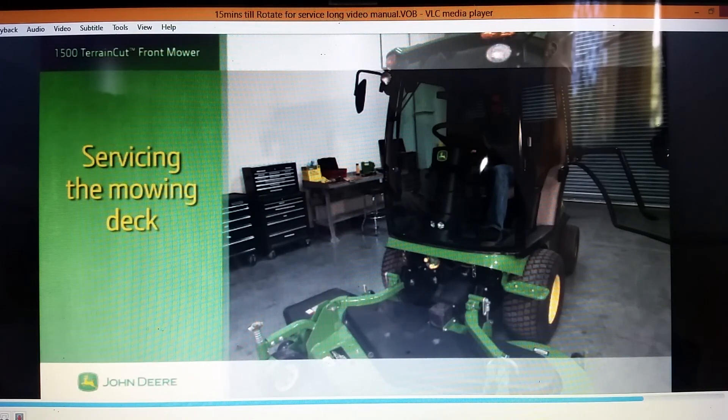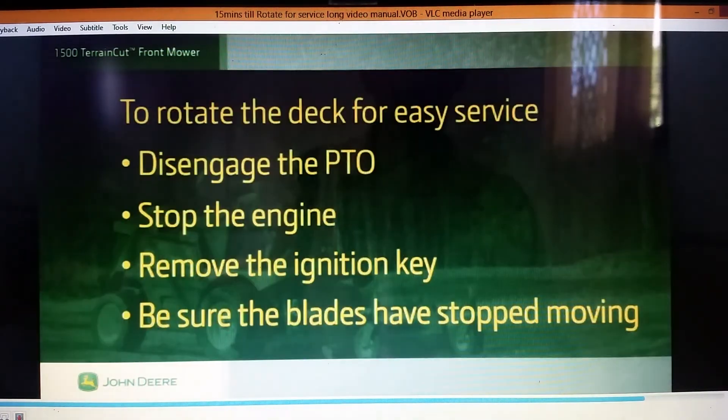Here's some information to help you service the mowing deck. To rotate the deck for easy service, disengage the PTO, stop the engine, remove the ignition key, and wait until the blades have stopped moving.